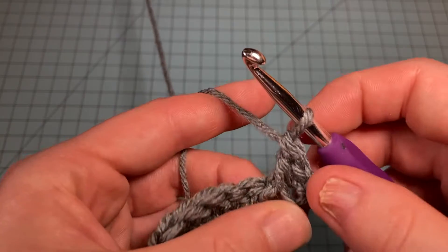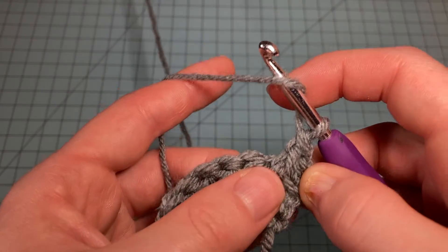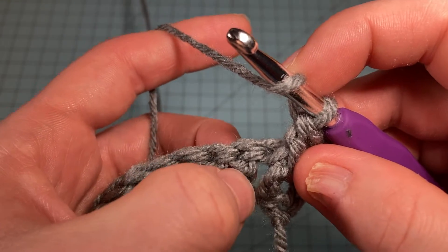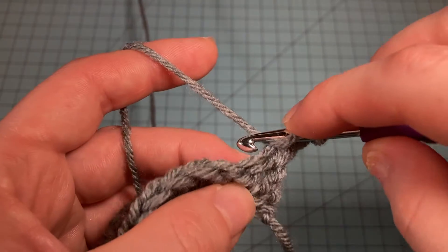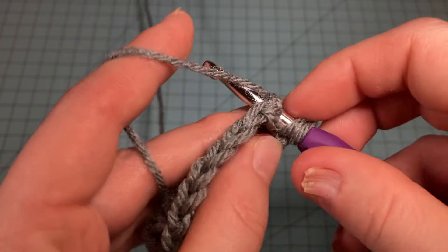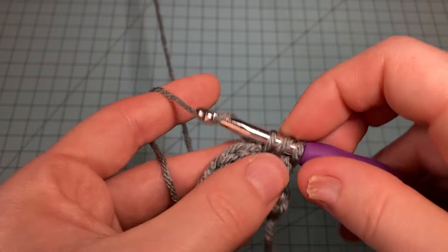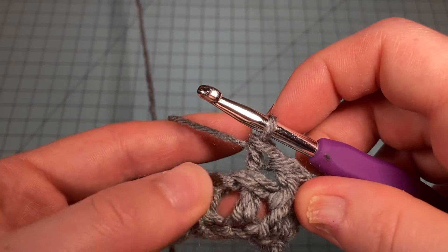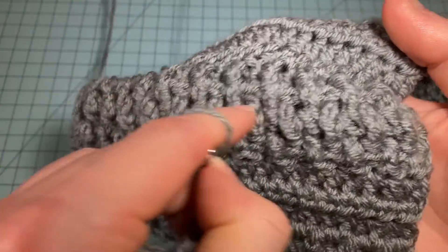Now we're going to do a back post double crochet. The concept is the same — yarn over just like a regular double crochet — but we put the hook around the post pushing it to the back. For the front post we went this way; for the back post we go the other way, pushing that double crochet to the back. Yarn over, pull up a loop, and complete the double crochet. This alternating back and front post double crochet is what creates that bumpy texture in the Storm Cowl.